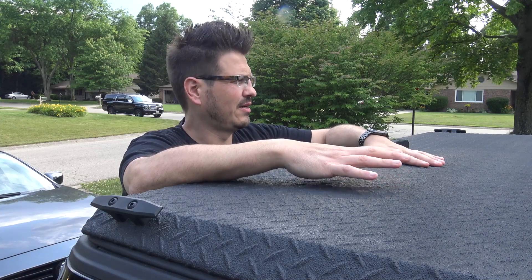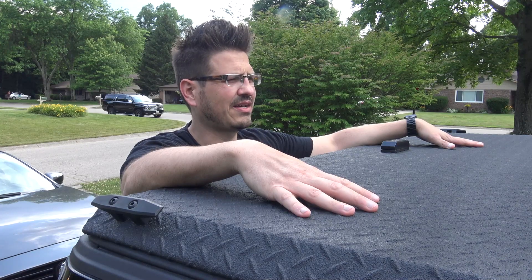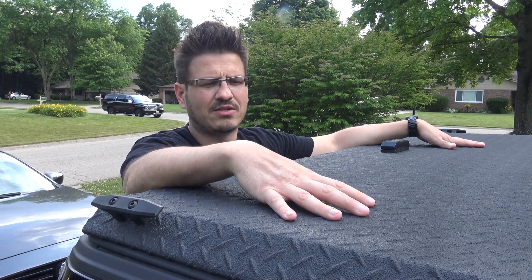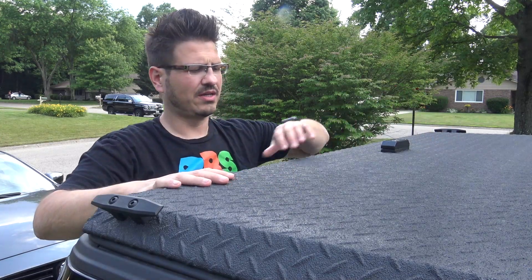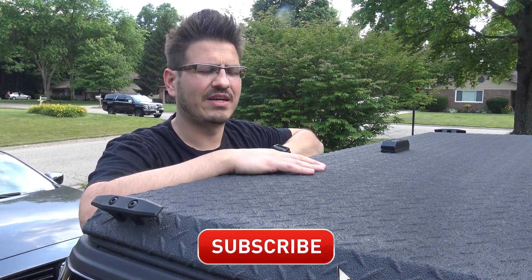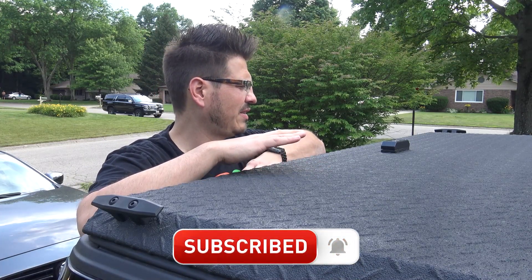I went with this tonneau cover because of its durability. They call it Diamondback because this is actually diamondback-patterned and I got it coated — I'm not sure if it's a Linex covering or something special that Diamondback uses, but this is an amazing piece of equipment for my truck.